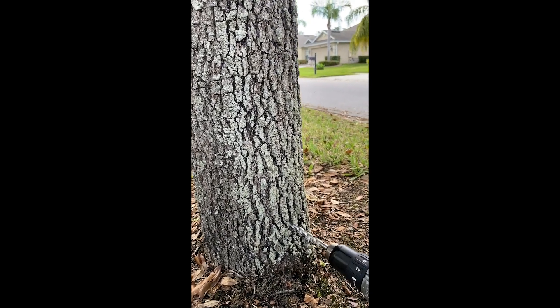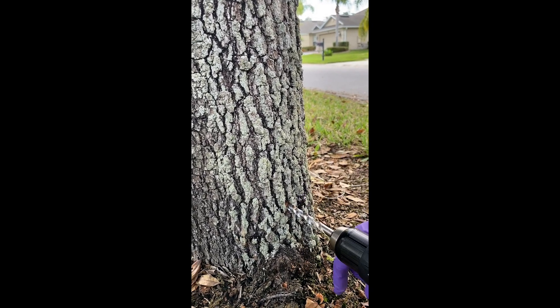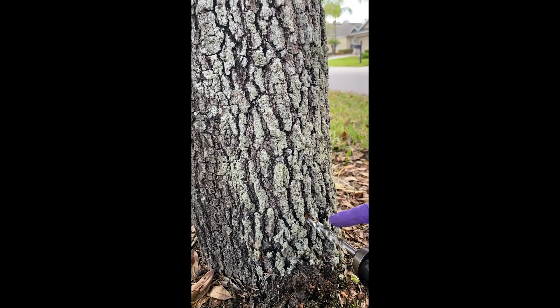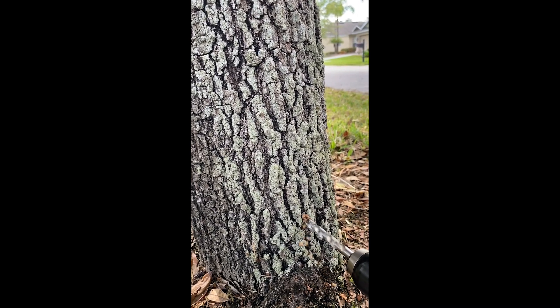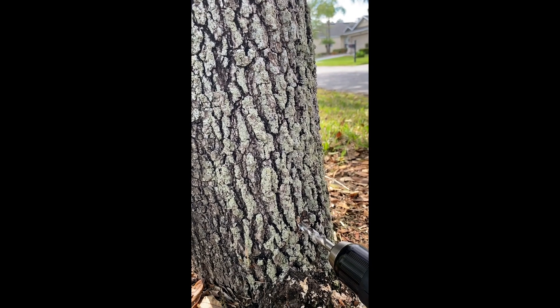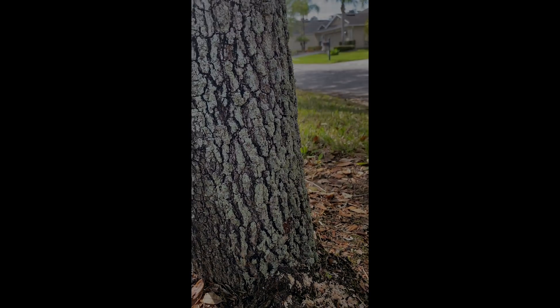Now I'm going to drill slowly, and you'll see at first that's the outer bark coming up in my drill bit. And then that right there is actually the phloem layer — the downward movement in the tree. Now the tissue that comes out should be very light in color, and that's our xylem. You can see how light that is — that's all the xylem tissue right there.